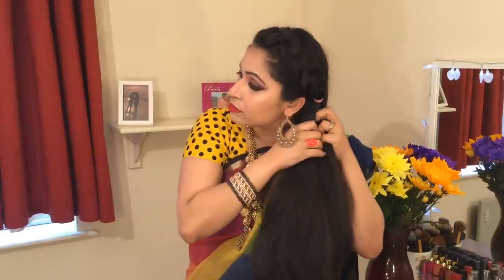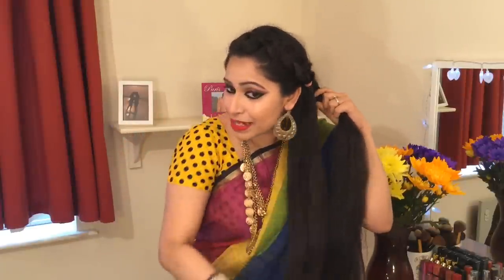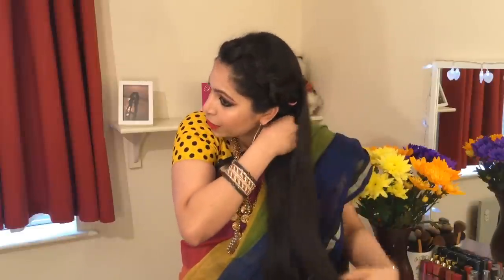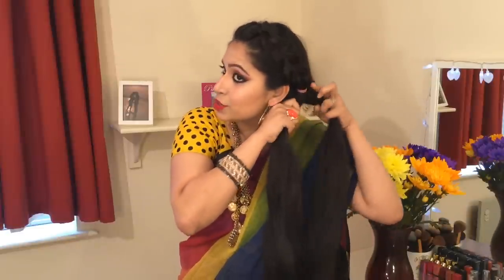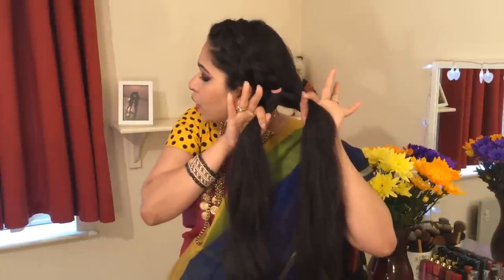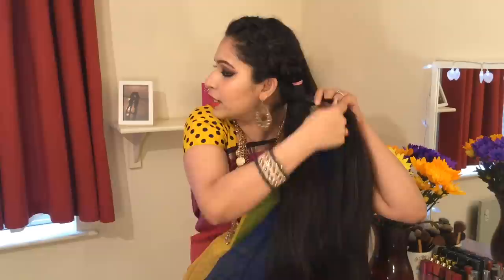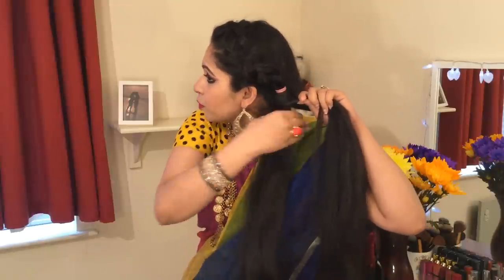Now I'm going to do this hairstyle, which is called fishtail braid, which means that I'm in the language of the country. So, if you don't know how to do this, that's okay. Once you can turn the sections down from the top, just put them down.